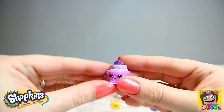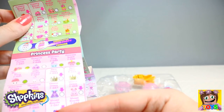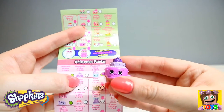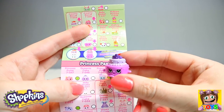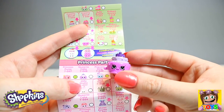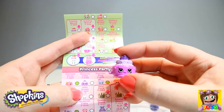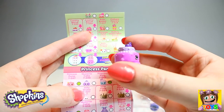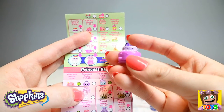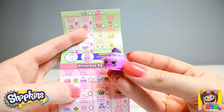Next up we have Queenie Cake, and she is from our Princess Party collection. Queenie Cake is a common, but look how adorable she is. I love her little crown — look at that little happy face. So we have Queenie Cake from our Princess Party.